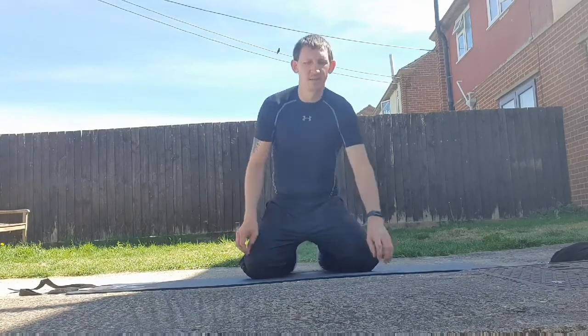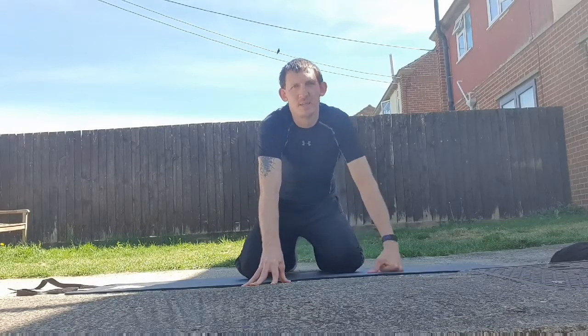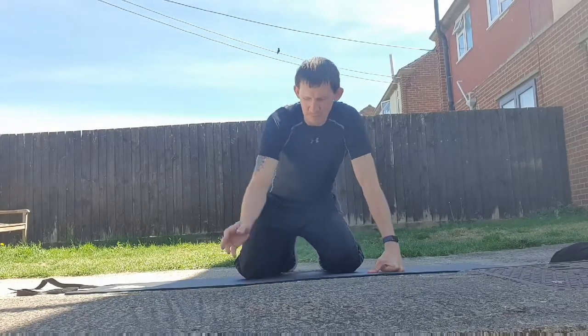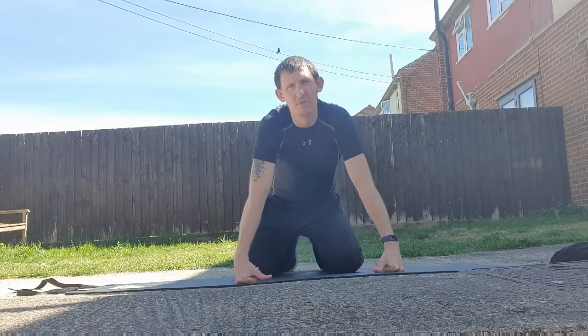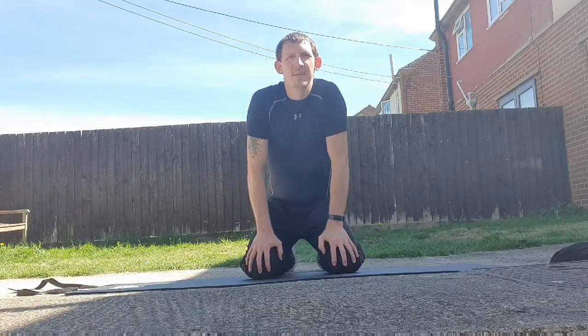As always, take your time and make sure you get the technique right. Practice it and then see how you get on. If you need to pause during the exercise, take a quick breather and get straight back into it when you can. As usual with these superset workouts, eight exercises, four groups of two put together. Let's go through the exercises and show you what we've got today.